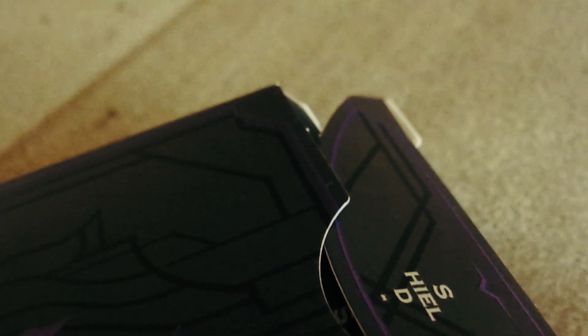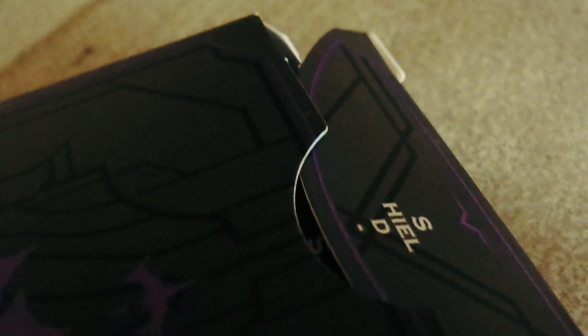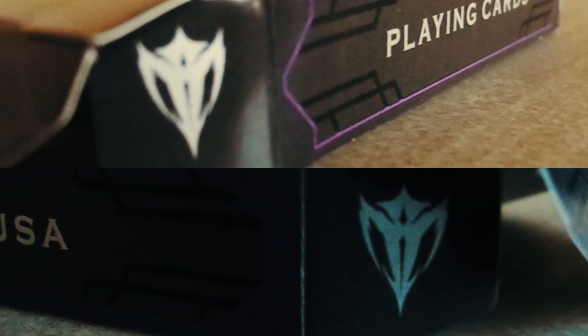Itu saja detail untuk kartu ini dari luar. Oh ya, atasnya ada tulisan 'Shield'. Sekarang kita langsung buka. Ketika kalian buka, kalian bisa lihat ada tulisan shield tapi terpisah: 'S H I E' di satu sisi, lanjut lagi baru 'D' — mungkin kehabisan space. Di bagian samping ada logo shield-nya juga. Dalamnya putih kosong biasa.